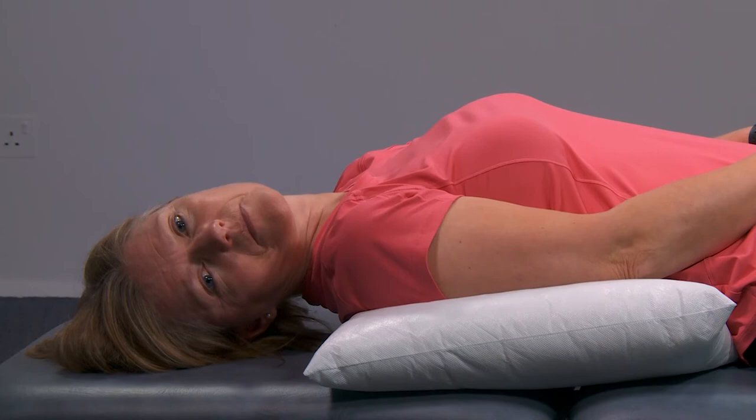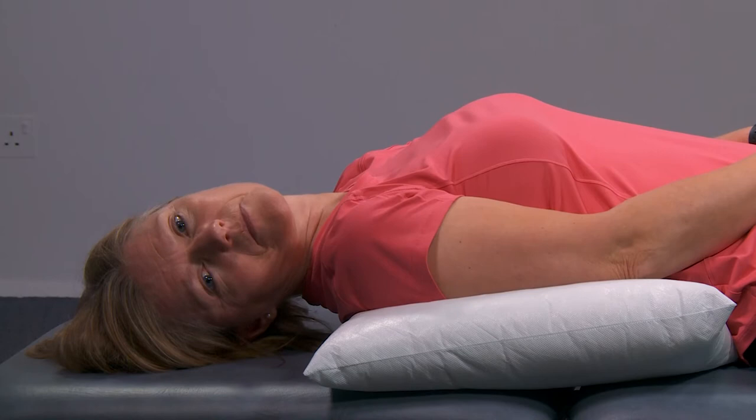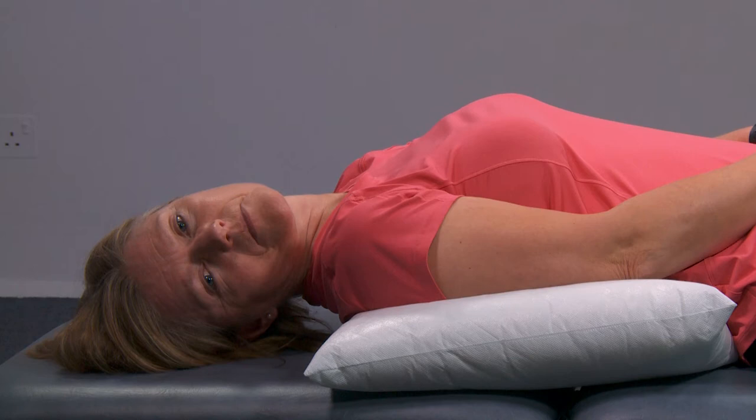Keep your head in the same position. If you feel dizzy, please try and stay there until it settles. This is a sign you should be doing the manoeuvre, so stay in this position for 30 seconds.